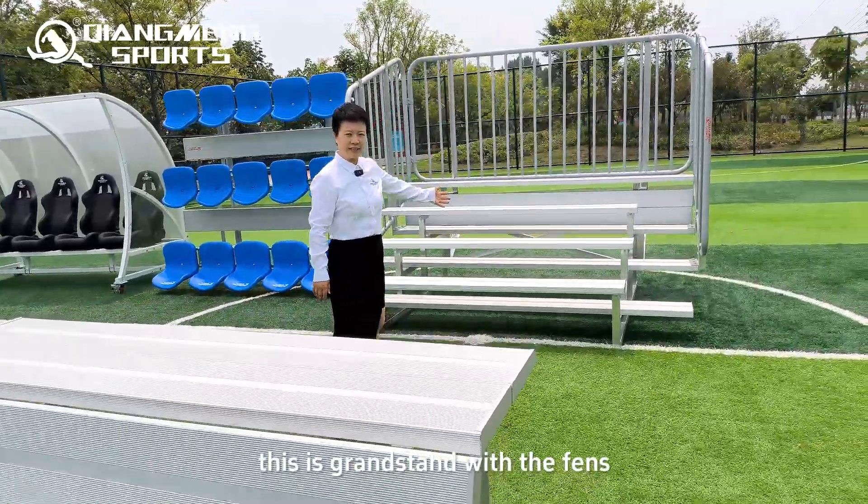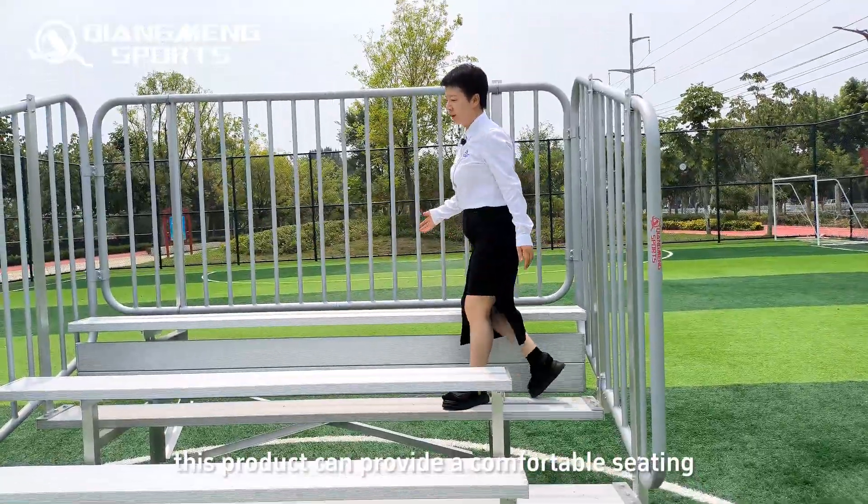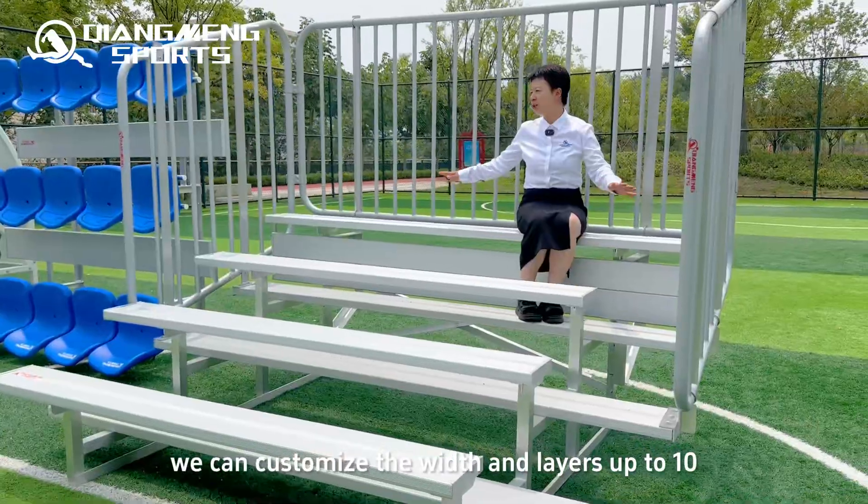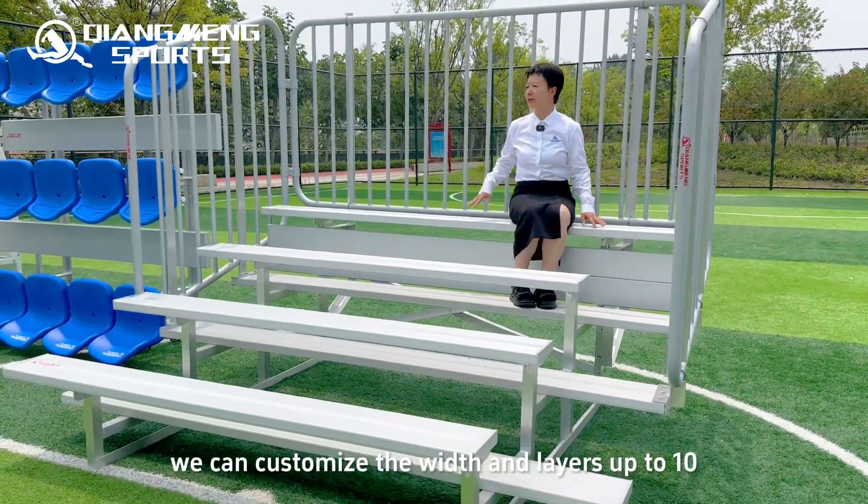This is a grandstand with a fence. This product can provide comfortable seating with a safety fence. We can customize the width and the layers, up to 10.